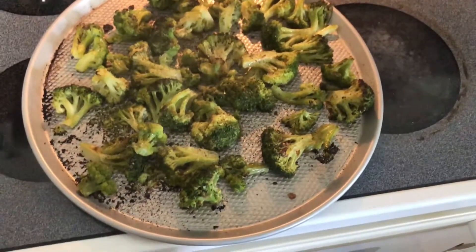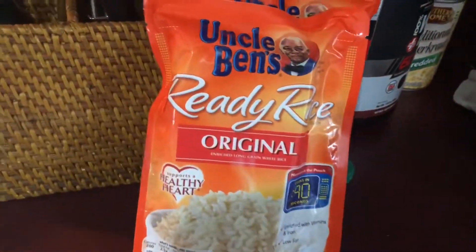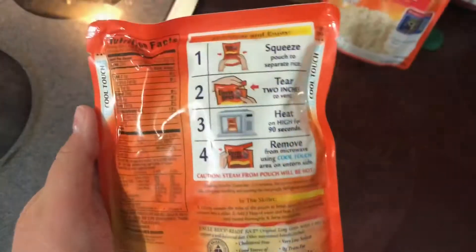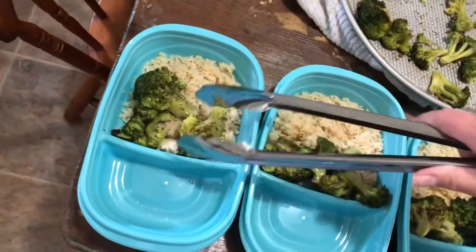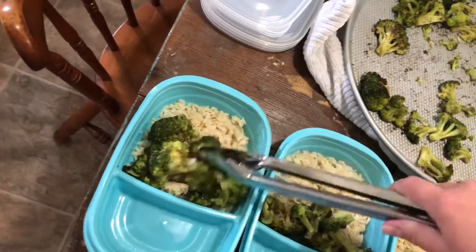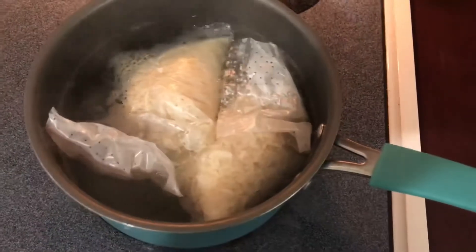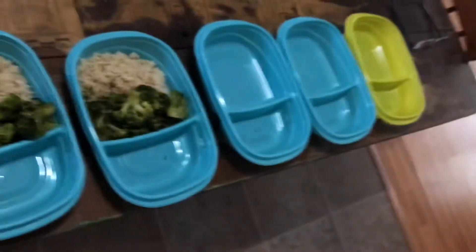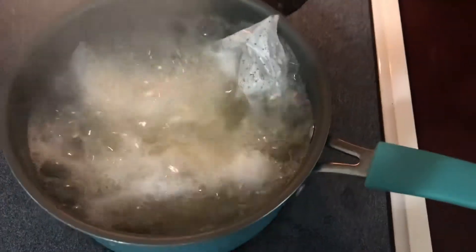Now my broccoli — all of it would not fit on one pan, so here's the second pan, and it is prepared and roasted. I took this Uncle Ben's rice — it's 90 seconds in the microwave — and cooked it as the grain for the meal. The broccoli will go right on top. There actually wasn't enough rice in the packets I bought, so I just used some boil-in-the-bag rice I already had. It cooks on the stovetop for about 10 minutes, just plain rice. Then I mix in a little butter and some salt, and it goes directly into the containers.